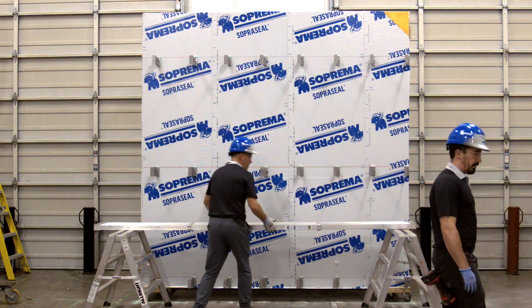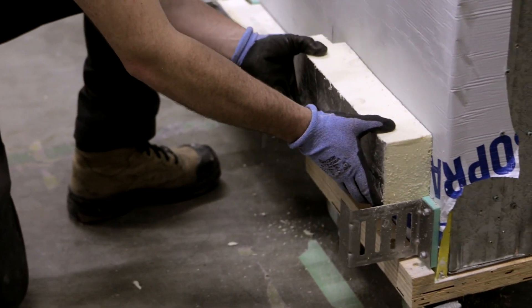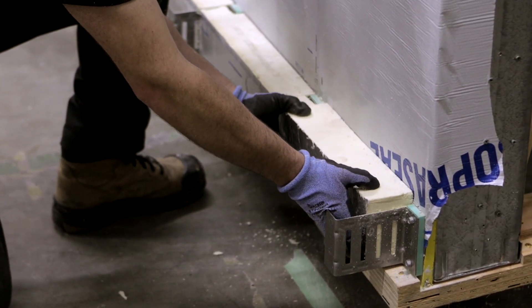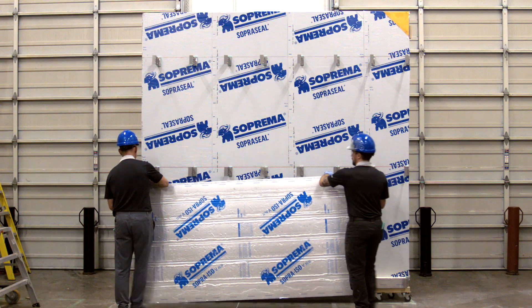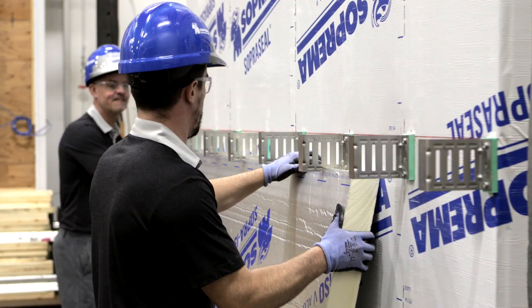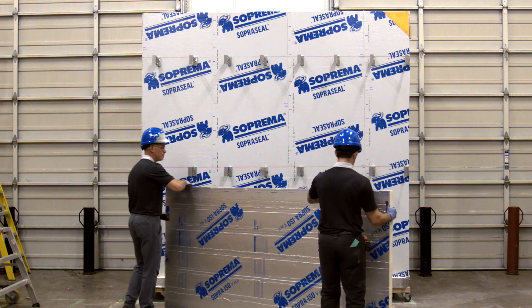Now that the installation of the clips is complete, the installation of the insulation can begin. Start by installing a small strip of insulation just to cover the first row of clips. Continue by placing a full panel of rigid insulation towards the top row of clips and pushing upwards to create notches on the edge of the panel.